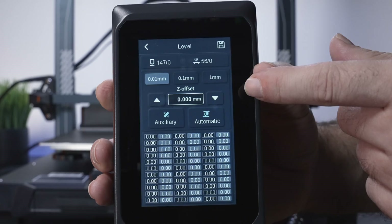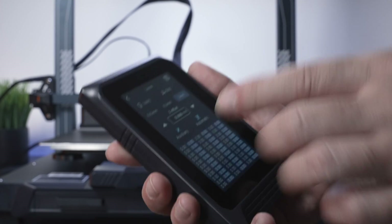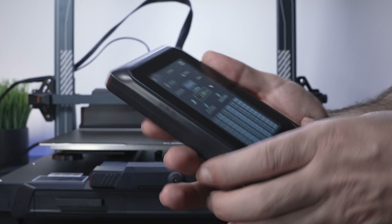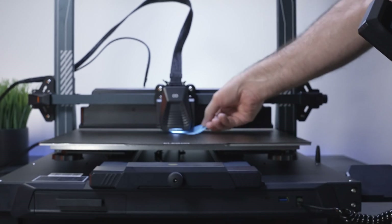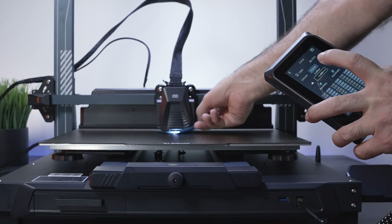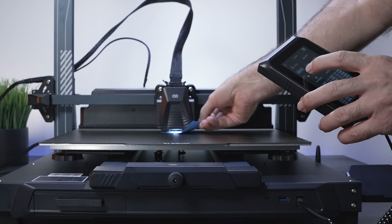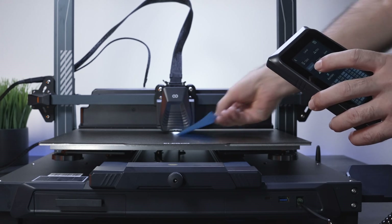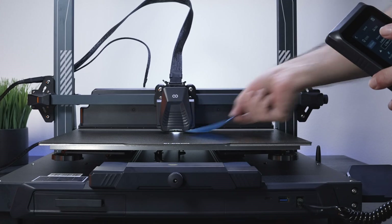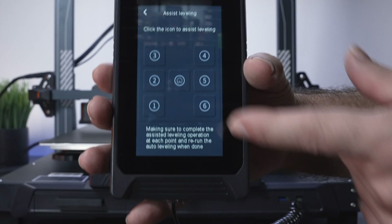You're going to need a sheet of paper or sticky note to go between the nozzle and the bed. We can adjust in increments — let's go one millimeter first, then down. Two millimeters was too much, so I'll go to 0.1 and go down more slowly until we feel friction between the nozzle and the bed. I feel some friction so I'll go up just a little at 0.1 — I have a pretty thin sticky note, so just a slight drag is what we want.